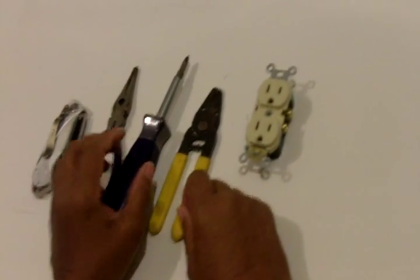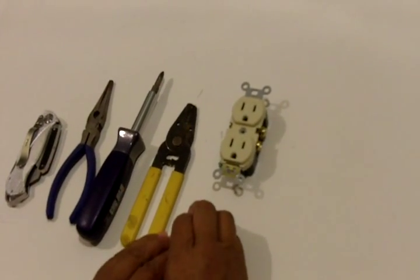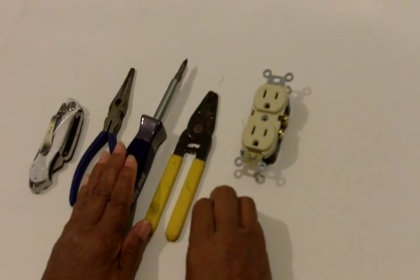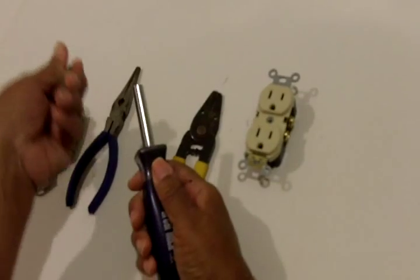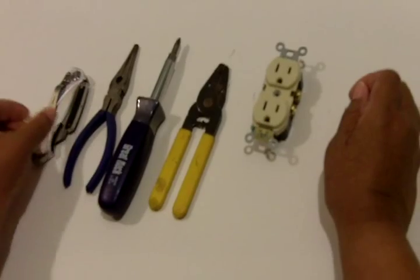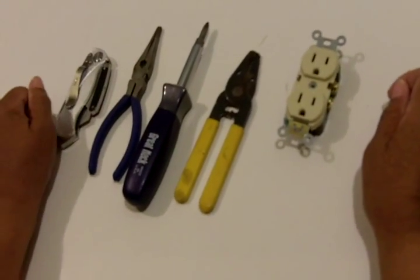Today I'm going to show you how to strip wire. The tools that you're going to need: wire strippers, a Phillips screwdriver with an interchangeable bit, needle nose pliers, and a utility knife.